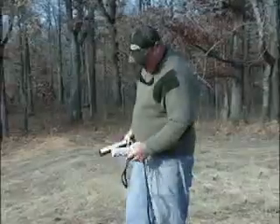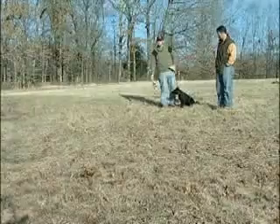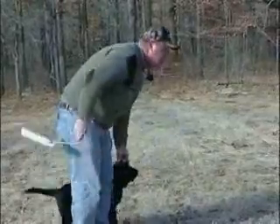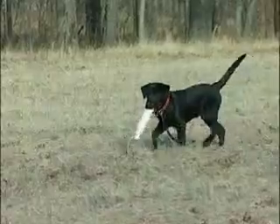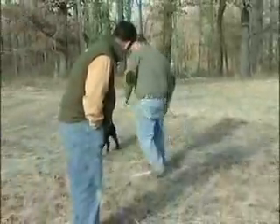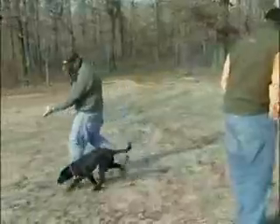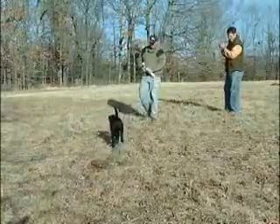Here we go — starting the double. The trainer encourages the dog with vocal cues as she retrieves, calling her back and directing her to the second mark. Good girl! All right.